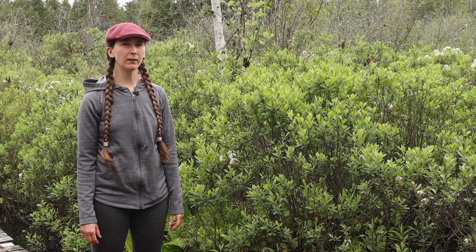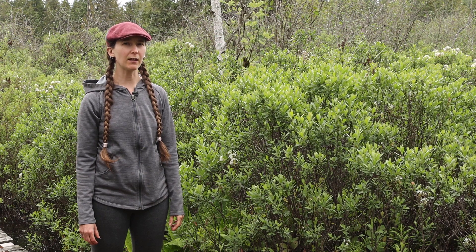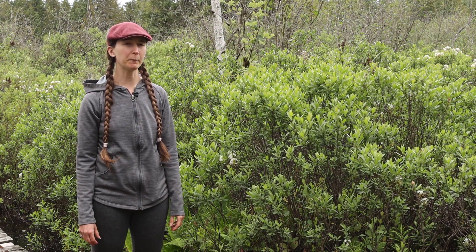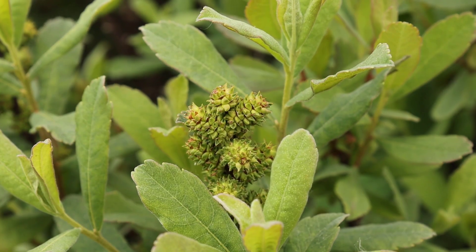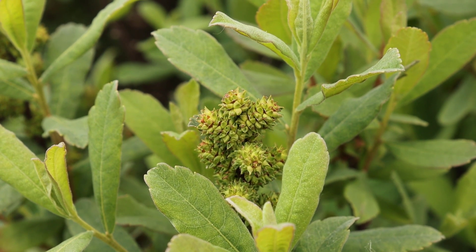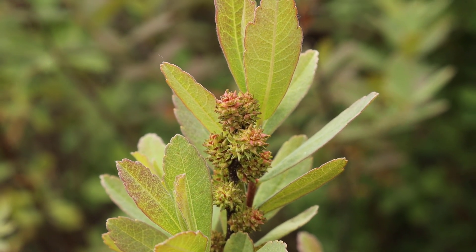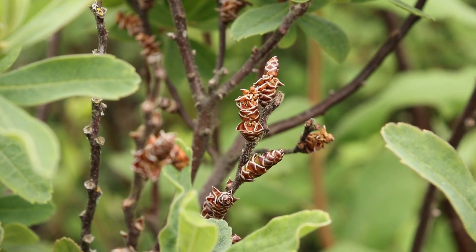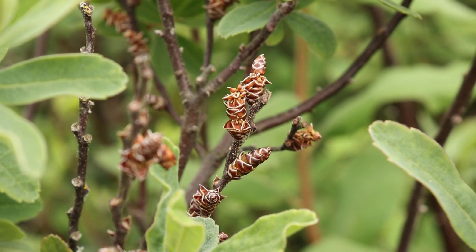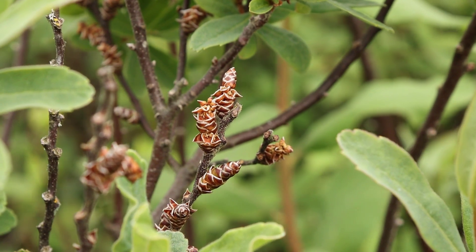In the early spring, before the leaves appear, the flowers come out. Interestingly, Sweet Gale has separate male and female flowers on separate male and female plants. The male flowers are large and yellowish and release pollen. The female flowers are small and pinkish. Later in the season, once the flowers have been pollinated, the female flowers develop into small greenish-yellow nutlets that look like little clusters on the plant.